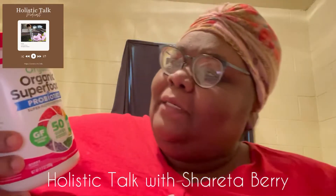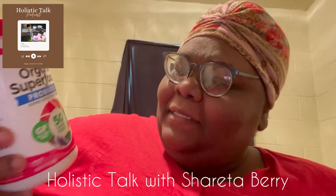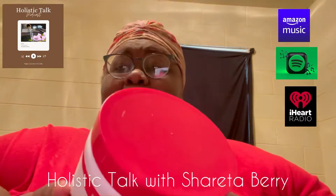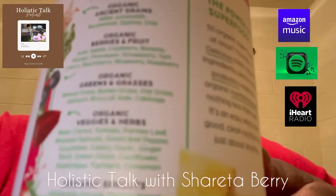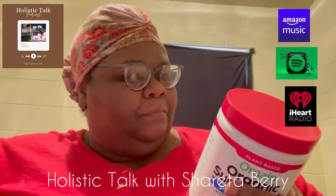We're reviewing this, which is called Organic Super Foods Probiotics. It's a super nutrition powder that has 50 super foods. It has apple, strawberry, greens — these are some of the different things that it has in it. I'm not sure if you can see, but let's name a few.